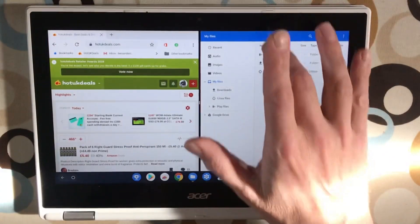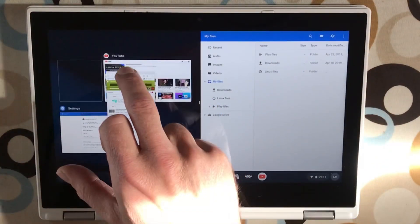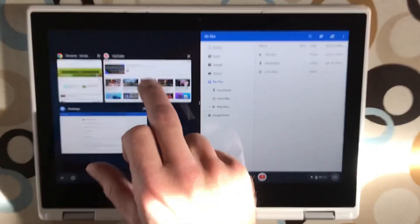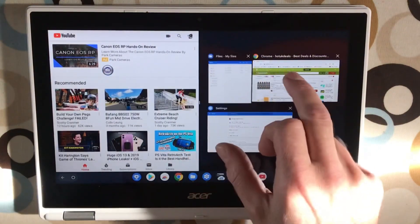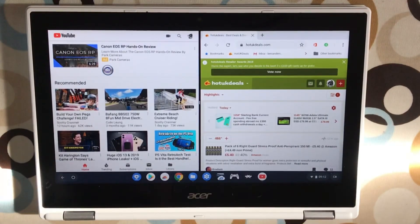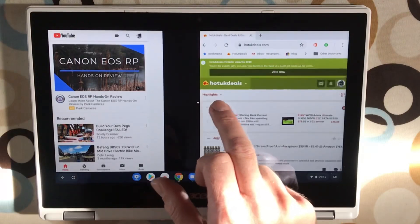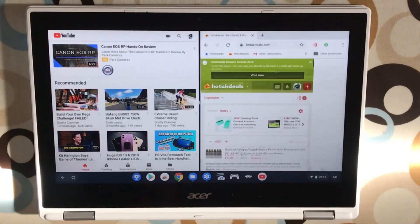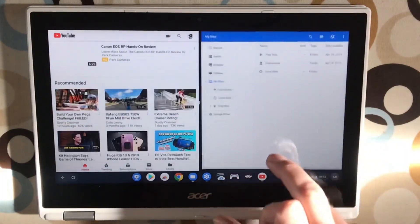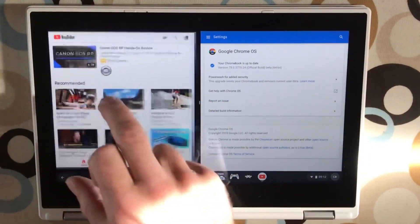That's definitely smoother — it's jumping about a lot less, much more pleasant to use. Let's try it on this side: YouTube on one side and Chrome on the other. That's much much better — the multitasking is very good. Going back to my iPad Pro, the split screen is incredibly smooth but not everything is supported, whereas on this it does seem to be much more supported. Version 75 is definitely more pleasant to use when switching between apps.